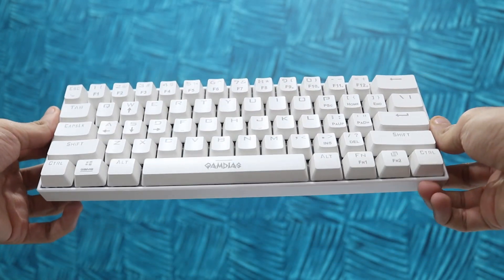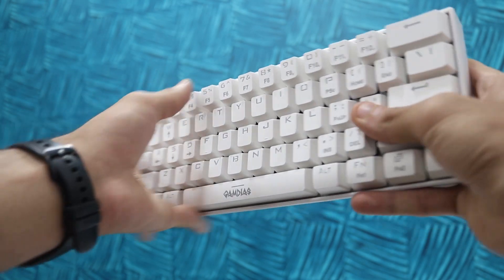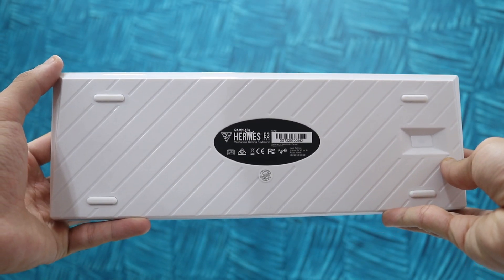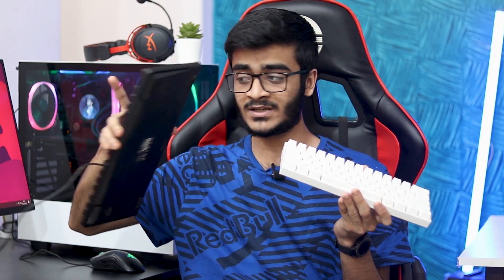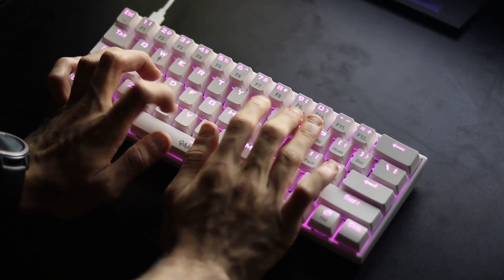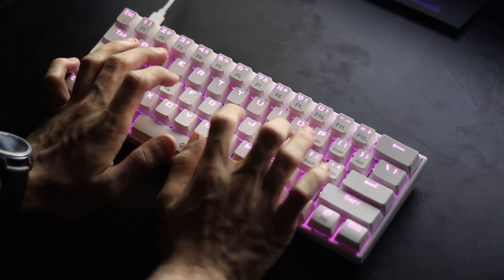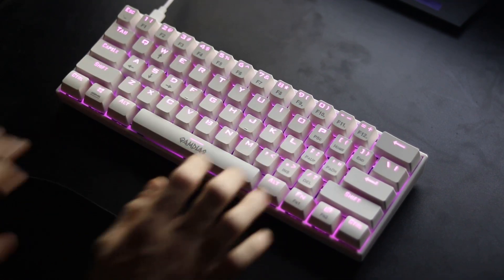Talking about the design and build quality — this keyboard is very small and very compact, it's 60% form factor. It's four centimeters thick and 550 grams in weight, so it's very easy to carry around. I personally like smaller keyboards. If you have a small desk for gaming, a 60% keyboard saves you space and gives you more room for your mouse, which is really important in games like Valorant and CS:GO.